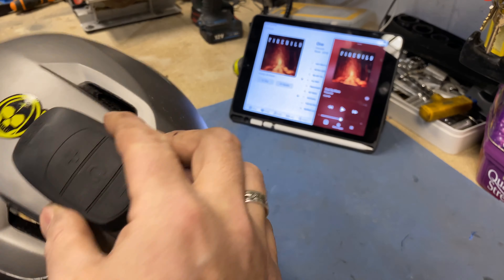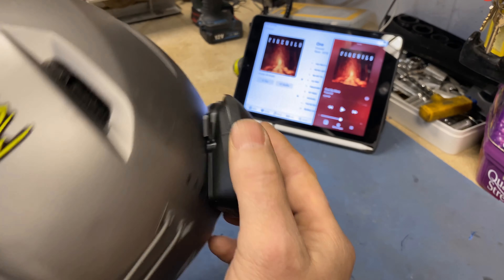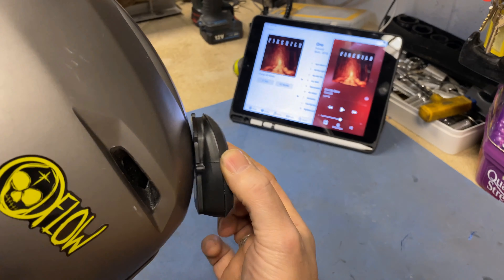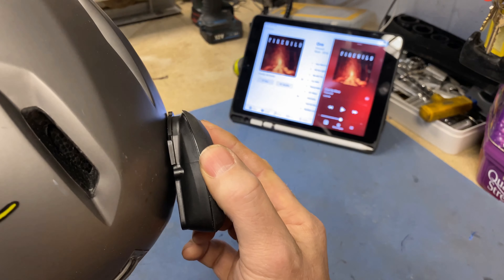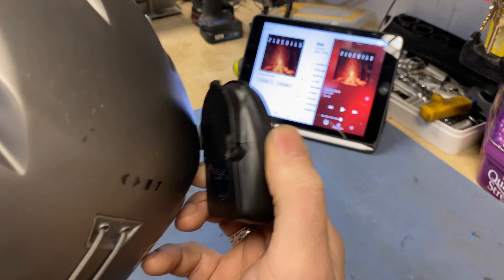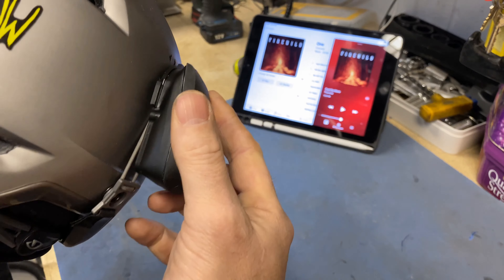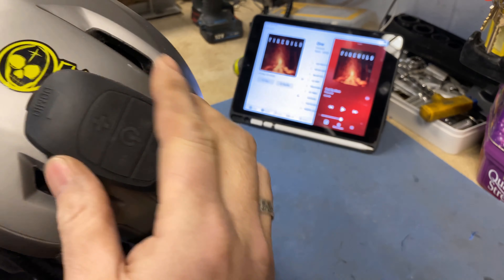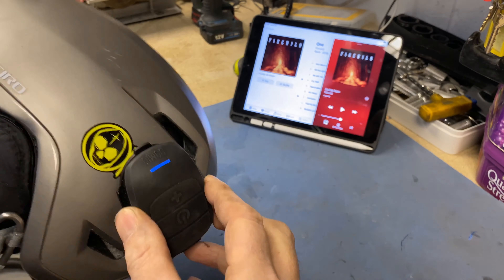It was actually better around the back but it doesn't sit very well there. That's the important bit - the speaker - it kind of sits flat, but yeah. Obviously I can't put it there because that's where the goggle strap goes, which is a shame because it sounded really good there as well.